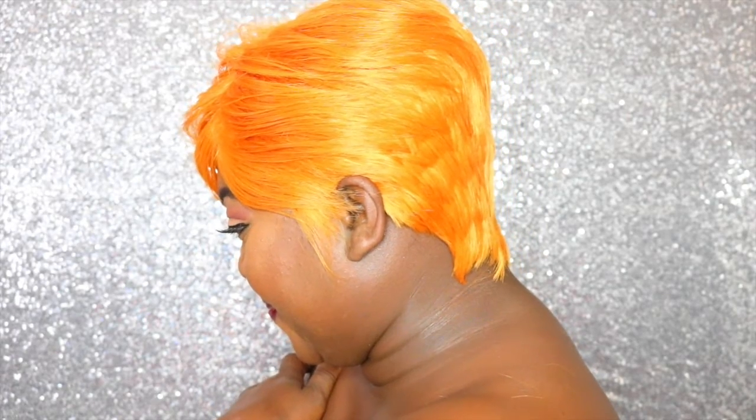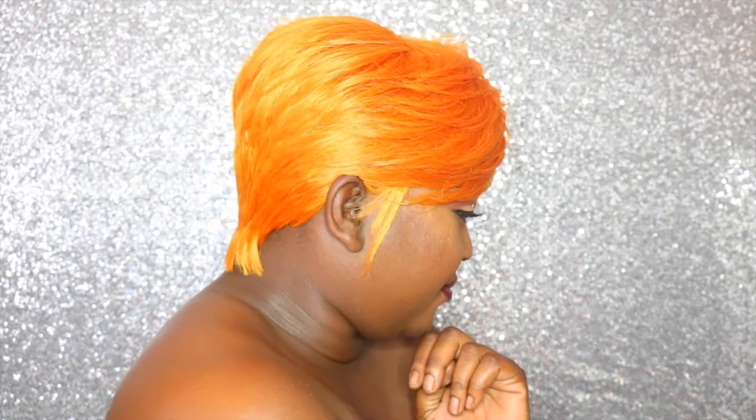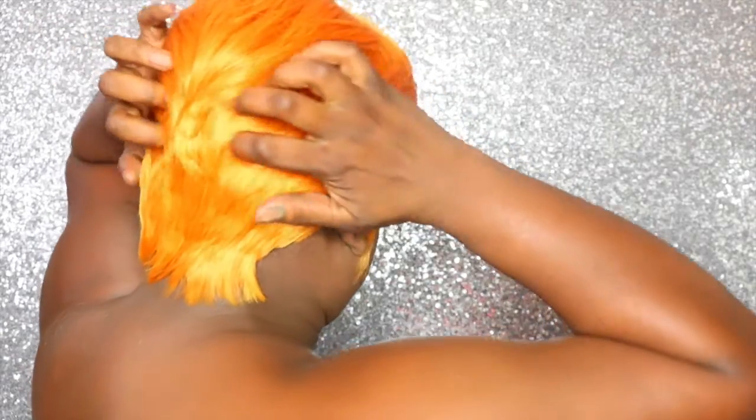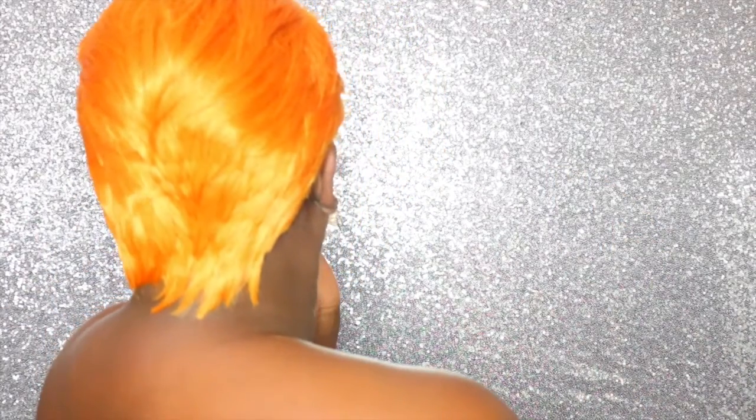So I'm just gonna give you guys a view. This is the left side, this is the right side, and this is the back — what is the back looking like y'all? I don't know, but it is laying down in the back so that's a good thing. If you like this wig, go ahead and give it a thumbs up. Let me know your thoughts down below in the comment section. Don't forget to please rate, comment, and subscribe — I'll talk to you guys real soon. Bye bye!